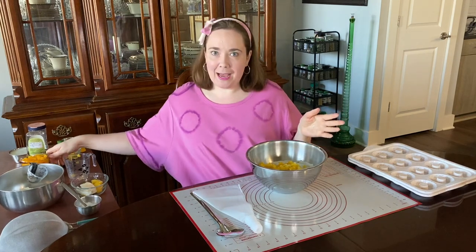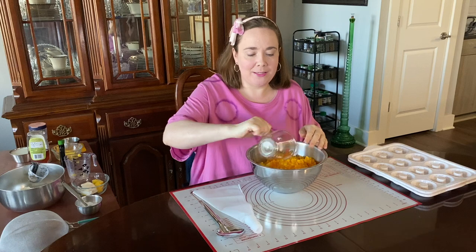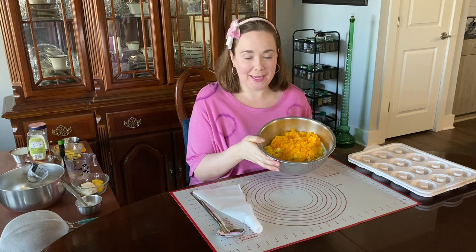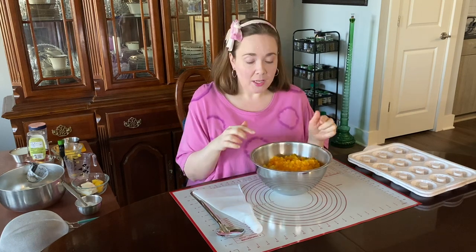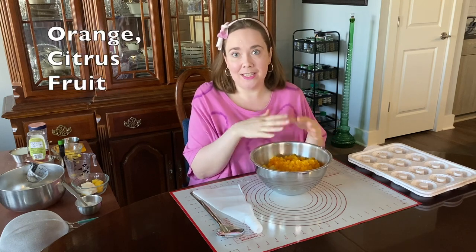That doesn't happen with the orange. I'm adding in a cup of freshly cut up orange, and that's because they're different families. Orange and pineapple seem similar in some ways — they both have a lot of vitamin C, so that's a really good power pack for immunity. But pineapple is in the bromeliad family and the orange is in a different family with other citrus fruits, so the orange doesn't have that bromelain and it doesn't cause that burning feeling on the hands.